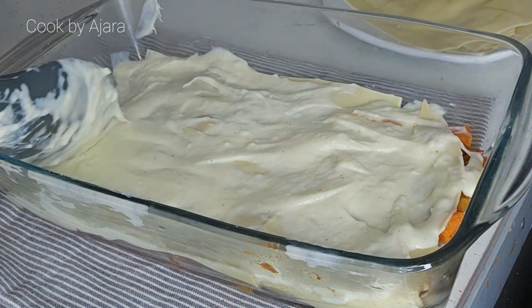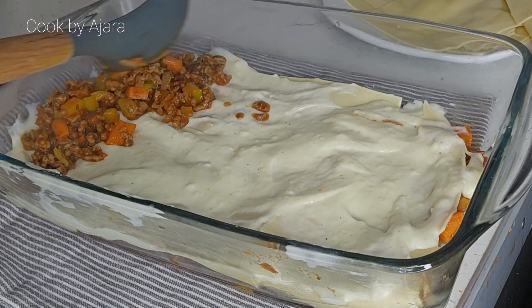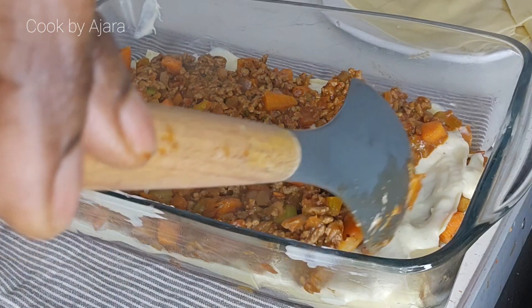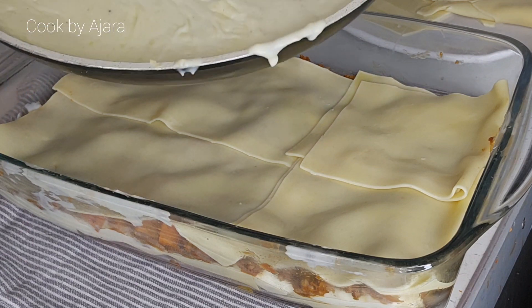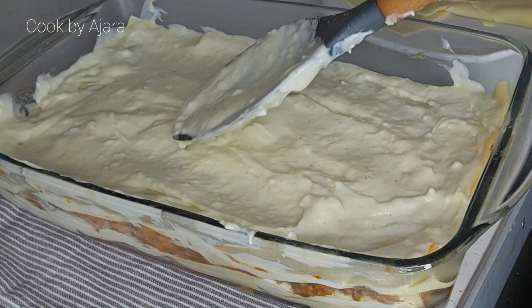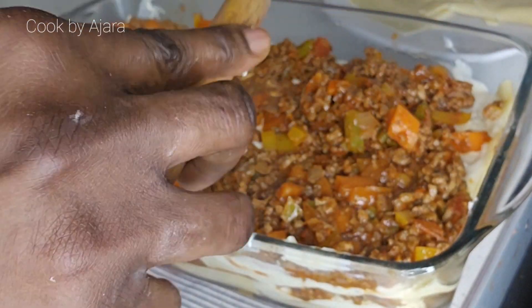Make sure all the ends are covered with the béchamel sauce. Next, add a spoonful of meat sauce on top. Repeat the process to build up all the layers. The final stage is to top it with Parmesan or mozzarella cheese — if you have both, you can combine them.